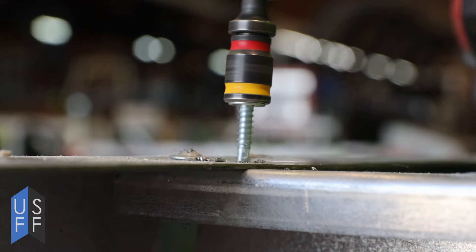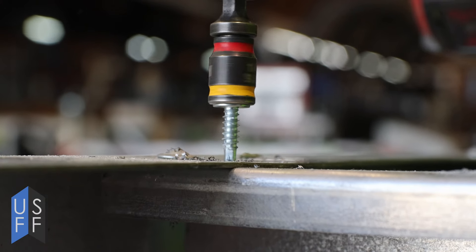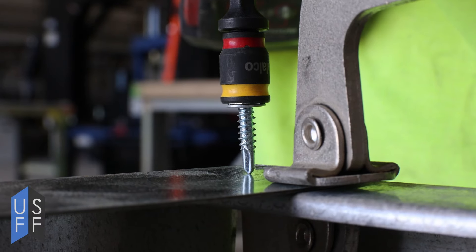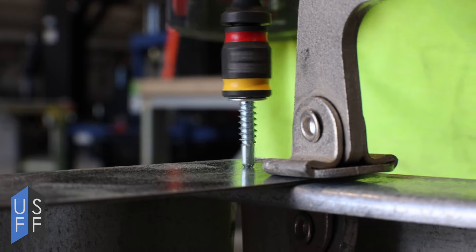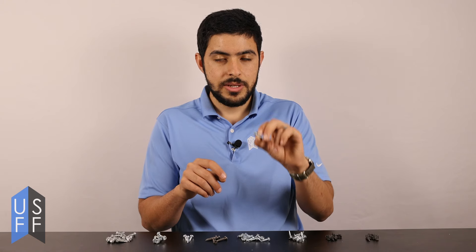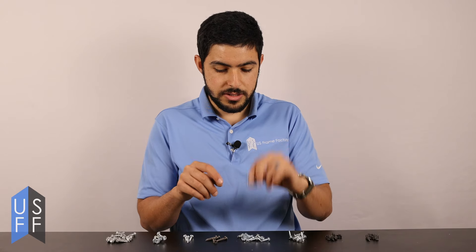Hex heads are great whenever you don't need to worry about plywood or drywall going on top of the metal stud surface. Hex heads are very versatile for connecting clips, attaching trusses together, or attaching trusses to your walls, so we recommend hex heads for a lot of different conditions.